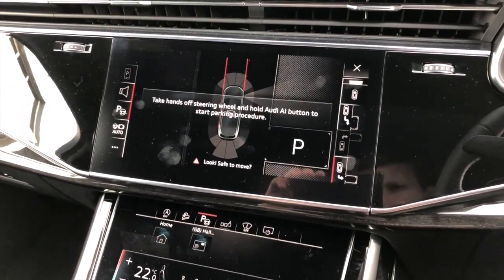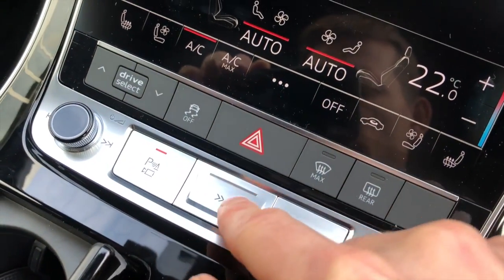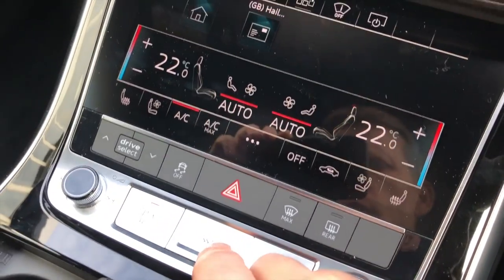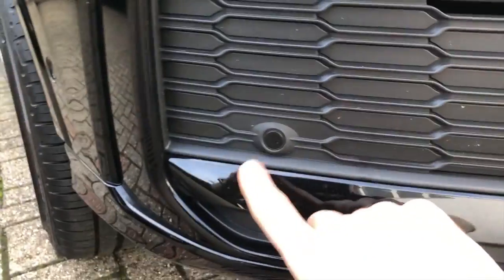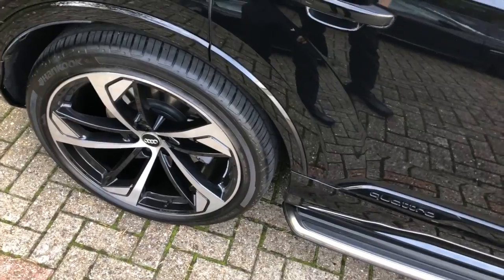When we perform this upgrade, the only thing you will notice different in the cabin is this button here. This is a new button that we've added to the car, and you have to press and hold it while the car parks itself and maneuvers to get into the parking space you require. The car uses sensors all around — at the front, sides, and rear — as well as the cameras: the front and rear camera, and the camera in the mirrors. It utilizes all those systems together for the self-parking function.